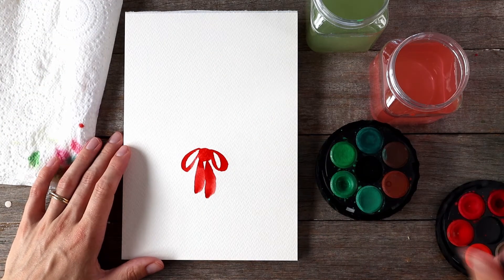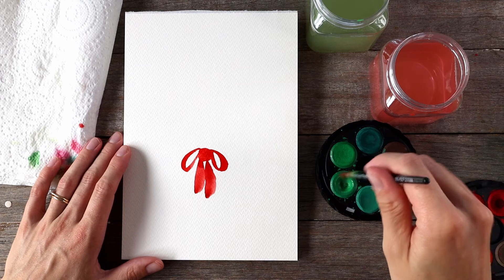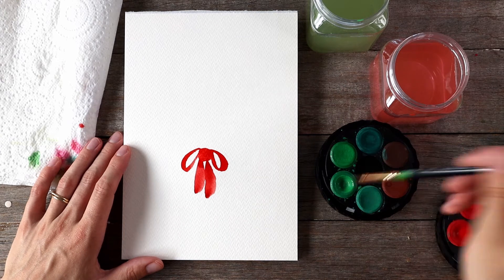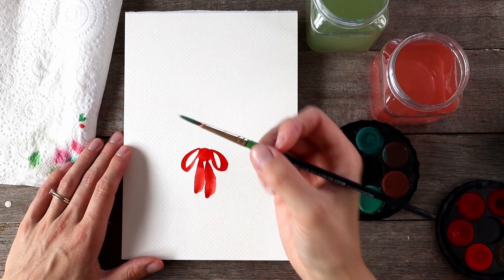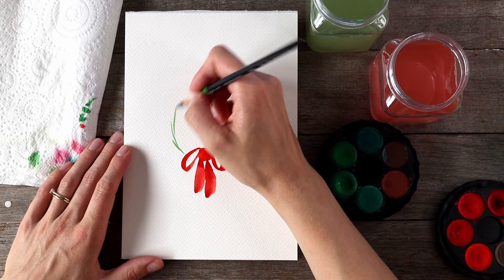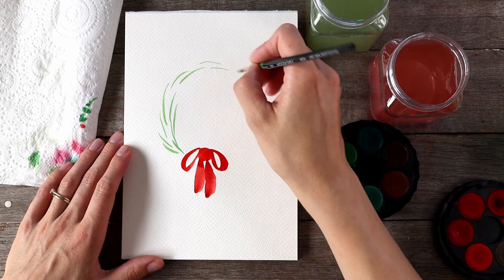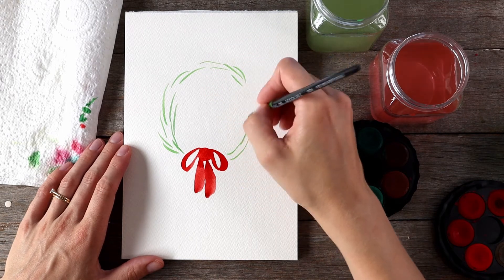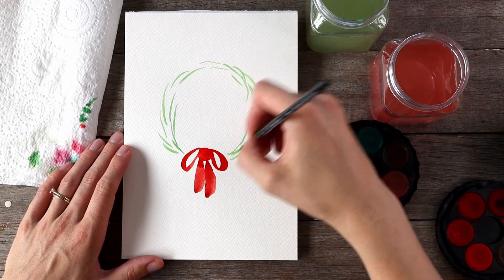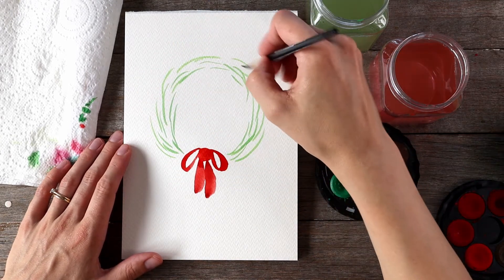I'll move that red paint aside and grab some green paint now, using the same brush I cleaned up. I'm activating the green paint by adding water from my cool colors jar — plenty of paint on my brush. I'm going to dab off any excess as it's really concentrated, then do some really thin brush strokes using just the tip of my brush to create the circle shape for the wreath, going up and changing direction as needed.